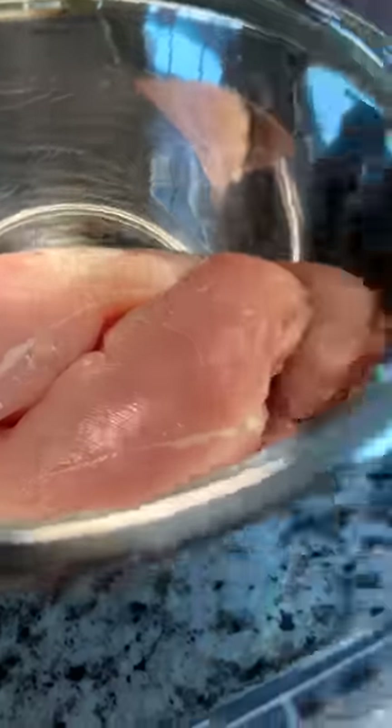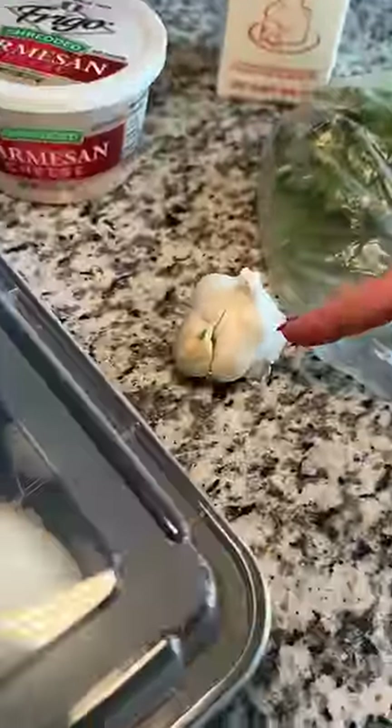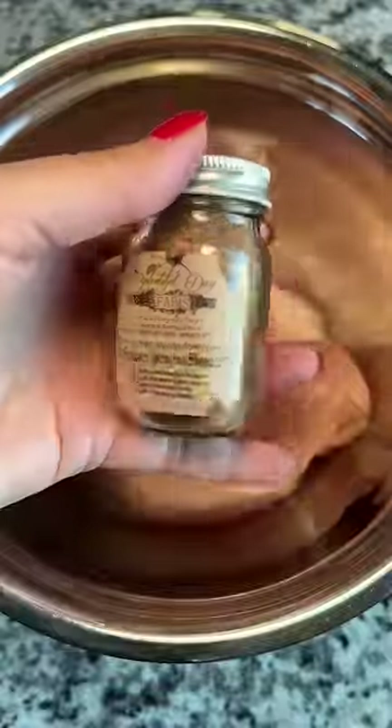I've got a couple of chicken breasts, shredded parmesan cheese, heavy whipping cream, fresh parsley, garlic, and half an onion. So I'm going to make something for my neighbor and I.